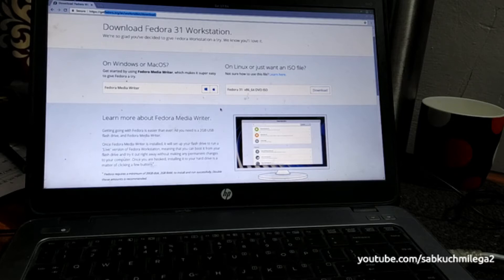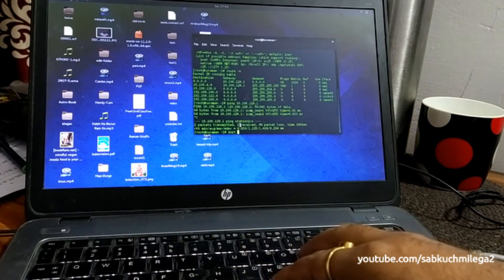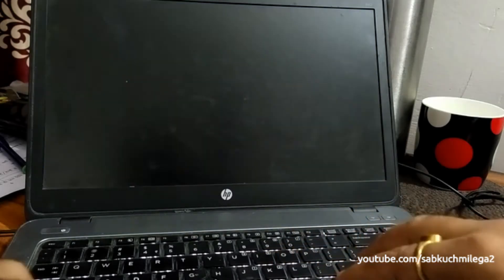Now I'm going to install the operating system, so I'm just going to shut down this machine. Currently it has a very old operating system on it.